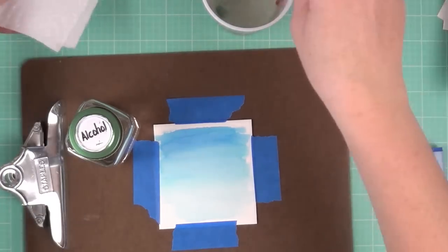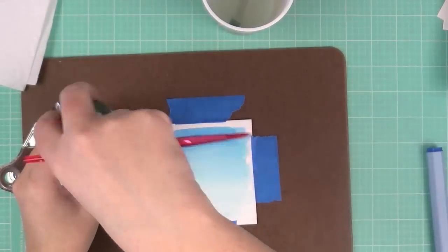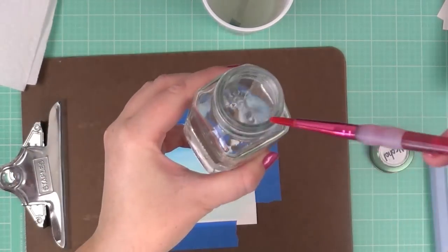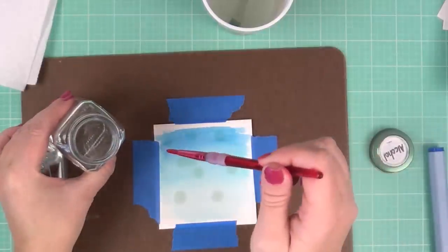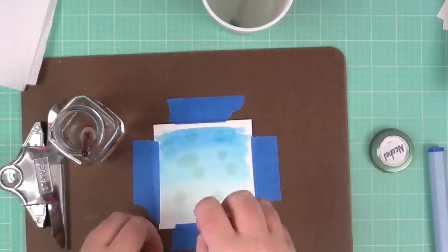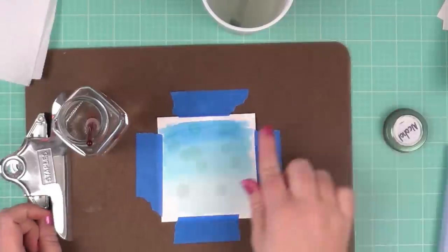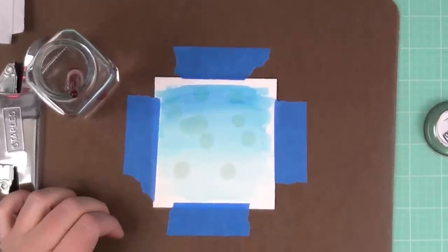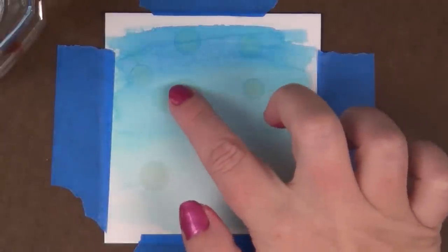We're going to dry the watercolor paper completely — you can let it dry on its own or use a heat gun. We want the paper completely dry before dipping our paintbrush into alcohol and dripping it around onto the watercolor paper. The alcohol is going to spread the color pigment and leave a white or lighter colored spot where it hits. It starts looking a little yellowy, but once it dries it's going to be really white.